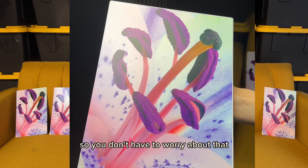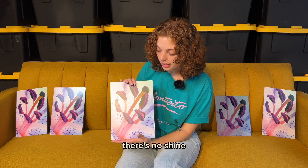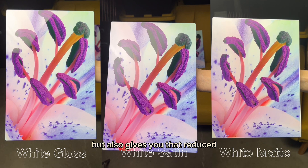Some people don't like that it doesn't have that depth like the white gloss, because there's no gloss or shine. But at the end of the day it really does depict your image well. The white satin is a great in-between for the white gloss and white matte — it still gives you that vibrancy but also gives you that reduced glare you may be looking for.